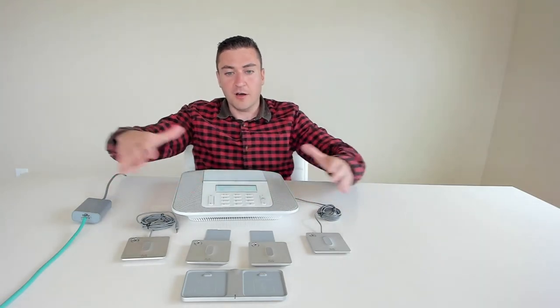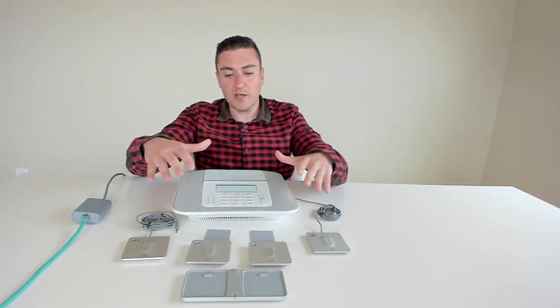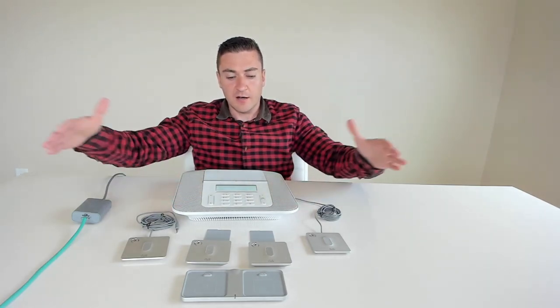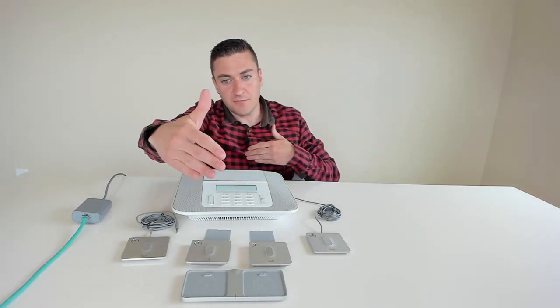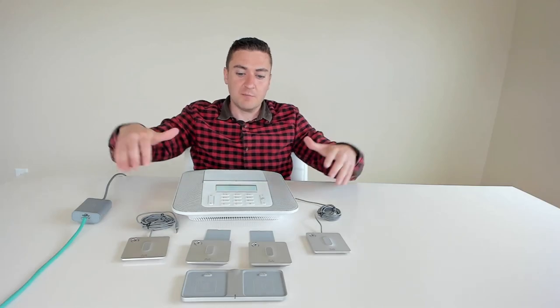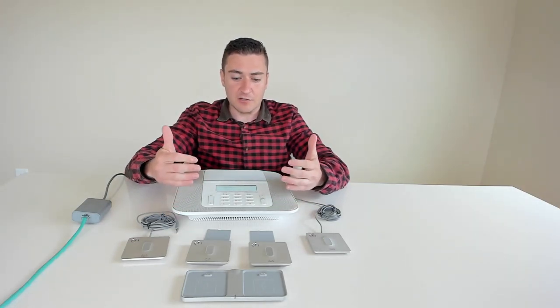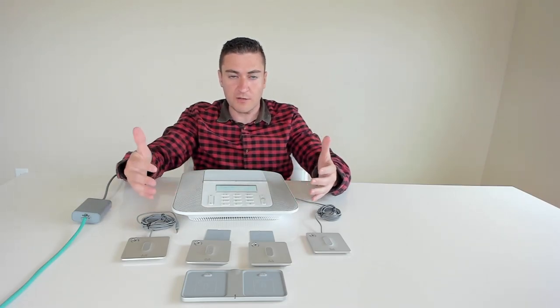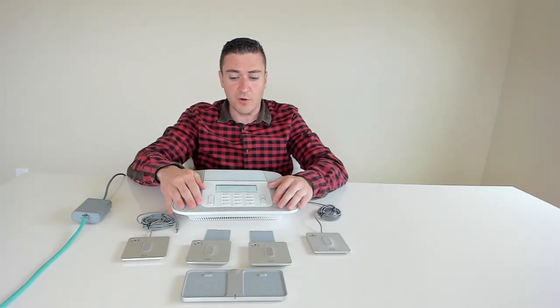The pickup area on just the base unit is a 20 by 20 foot area — 10 feet on each side, 10 feet in front, 10 feet in back — it's a donut-shaped pickup range on the microphone. The volume is actually pretty substantial; you could hear this thing easily from 20 feet away without any problem, maybe even further than that.